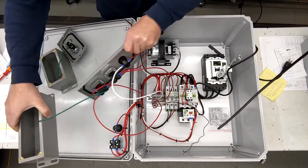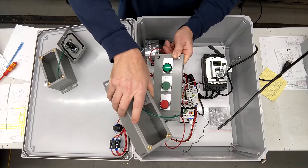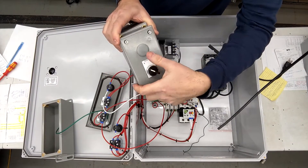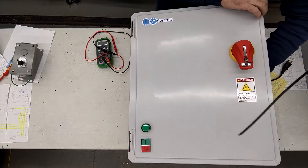Here's your panel. Here is the three push button station. It has the start, stop, and the remote running indicator. Here is the divert with A and D position and the plug hole there on the front of the panel.